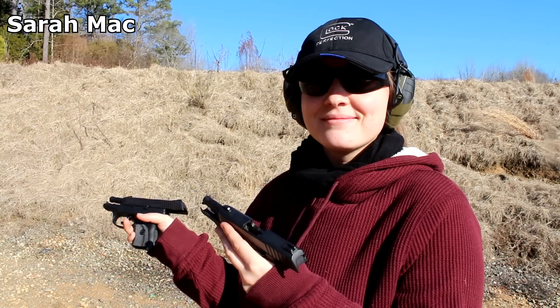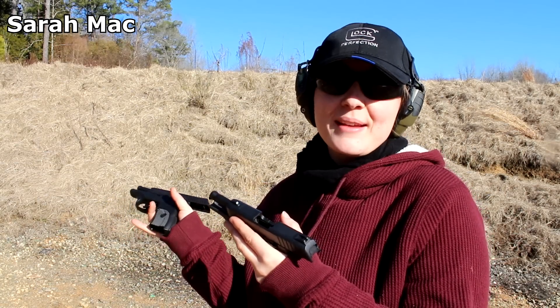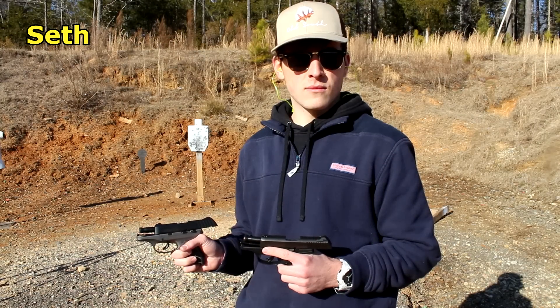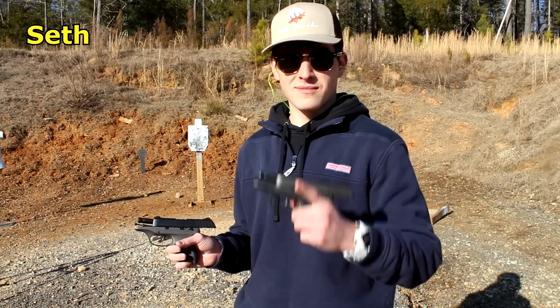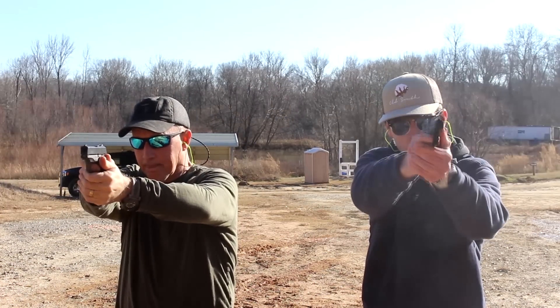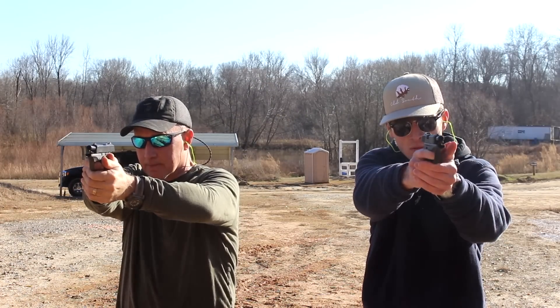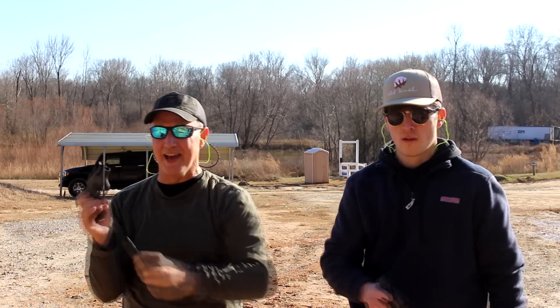Shooting them both — do they shoot any differently? Nope, they shoot exactly the same. Were there any differences in shooting these two pistols? No, they shoot exactly the same. Dueling LC9Ss — well, an LC9S and an EC9.